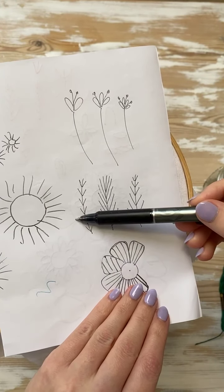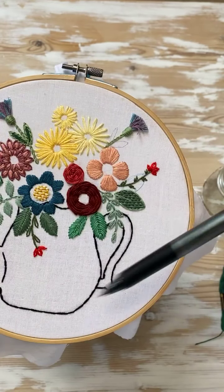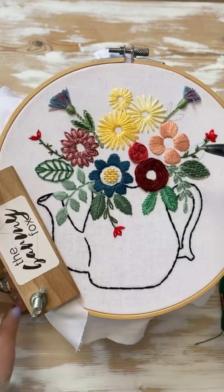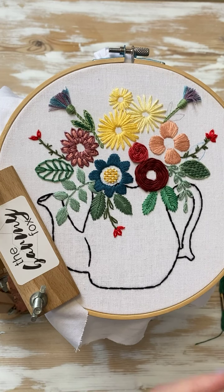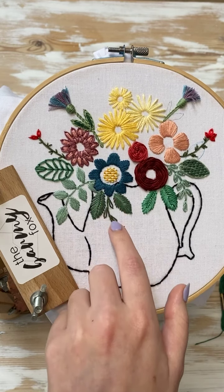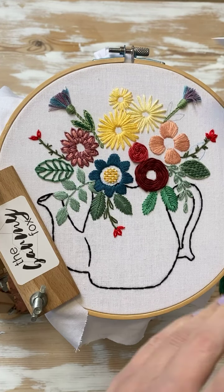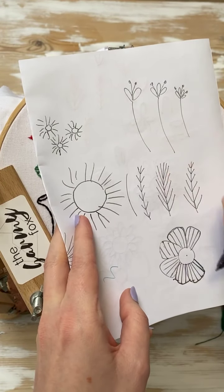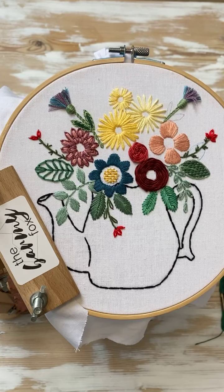I'm going to show you how to do the fern stitch with one and the fly stitch with another, and then you can fill them in where you need to. Like I said before, these are things that you can just kind of tuck in. We can draw them in now if you want to. All you need to do for those is draw a stick like this, or like this. So if you want to draw all the things in now, then you can.